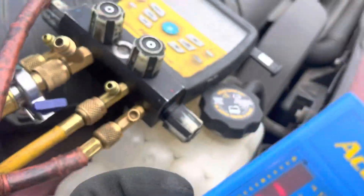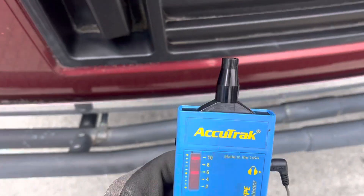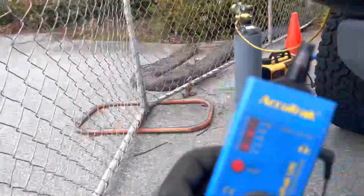Now, you see that? I'm far away from the leak — I know that. There was zero refrigerant in the system, and yes, I have planes going overhead somewhere up there in the clouds, right by an airport.